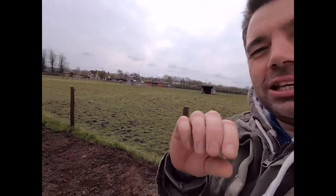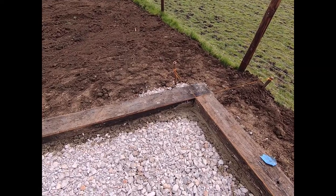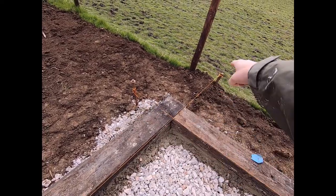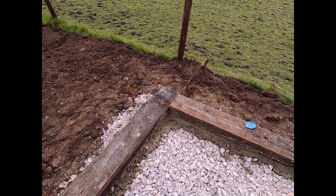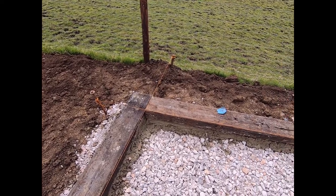Hello, welcome to B&Beater where today we're helping Family Concrete cement in some sleepers. The first part of the process was to get marker lines or string out to achieve the right angle and the correct height that they wanted the sleepers set out.